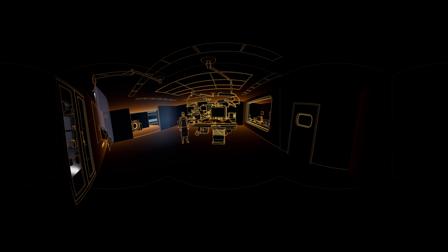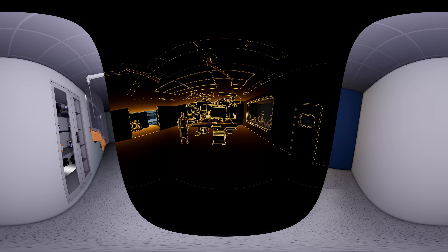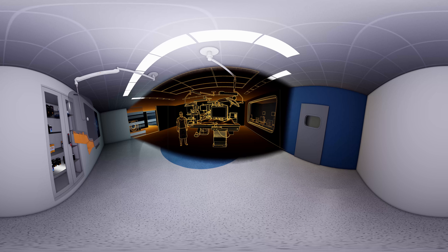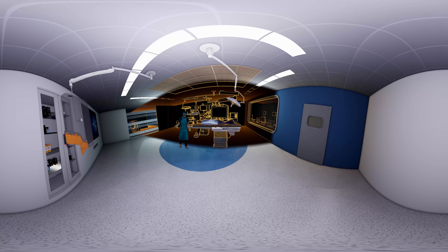Welcome to the virtual world of Mavic. Together we will experience the latest hybrid OR with the system solutions and x-ray protective equipment from Mavic. Meet Dave, your virtual assistant for today. Hello there, shall we begin?